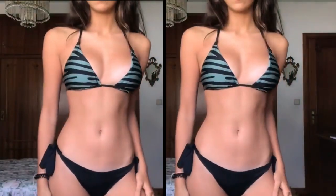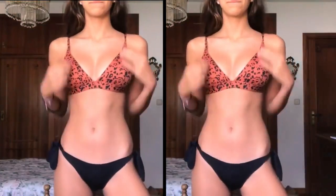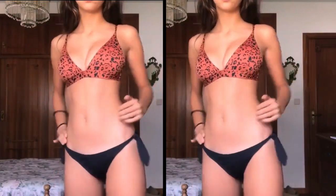I forgot to mention, but the other bikini and this bikini are from the same store — Catedonia. I really like the bottoms from there.